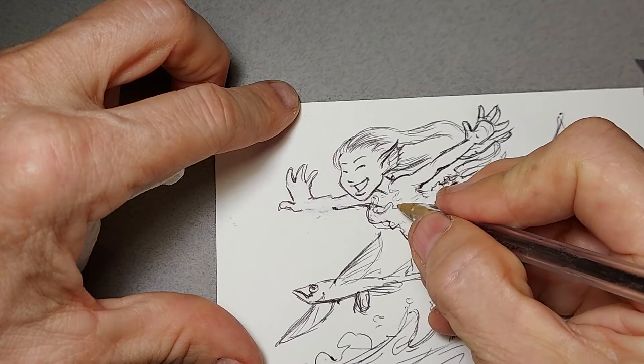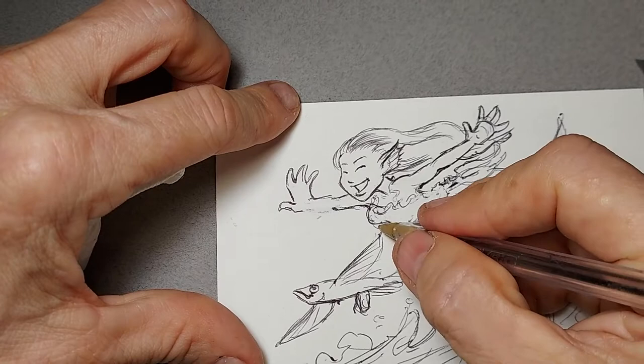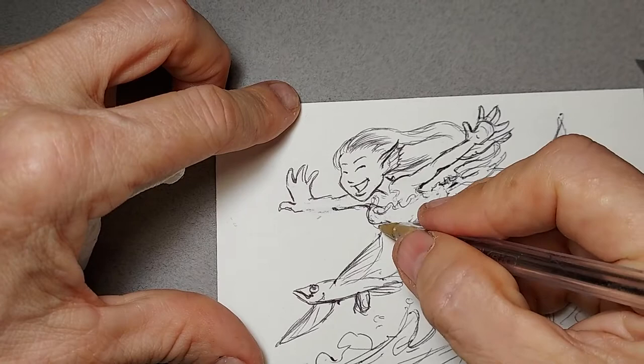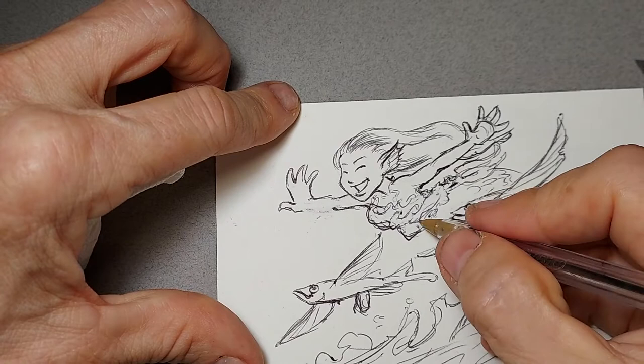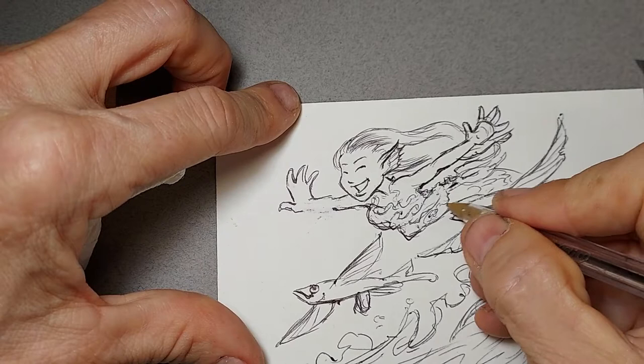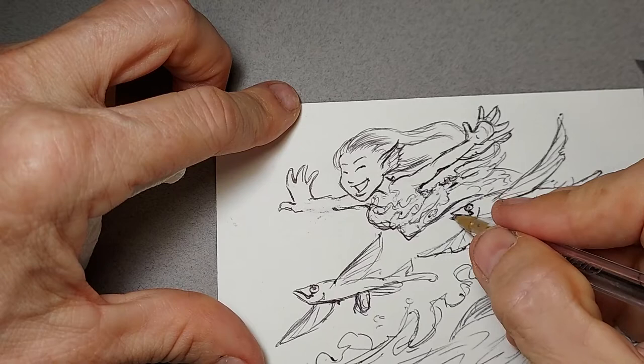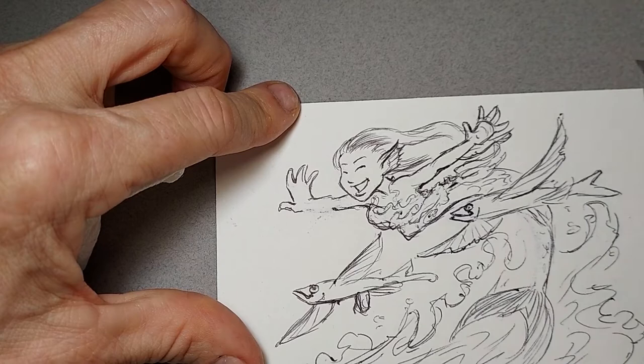I'm going to go back in and clean up. This is supposed to be seaweed or kelp that is covering her. I want a little bit more of a fluted line to it — I do kind of a scribbly line as it is. I want this more of an arch over the fish's head so that I don't have that tangent I had before. That's a little better, and when I get totally done with this I'm going to go in and clean up all the lines.